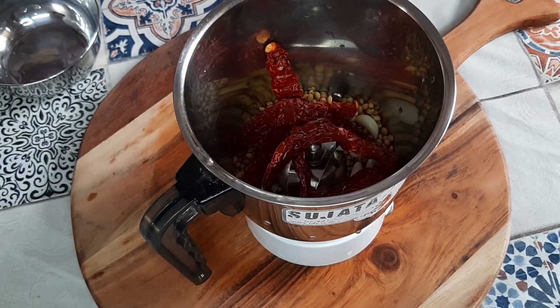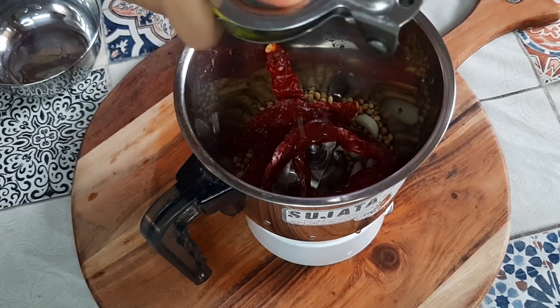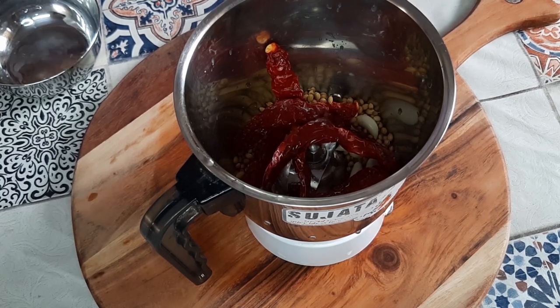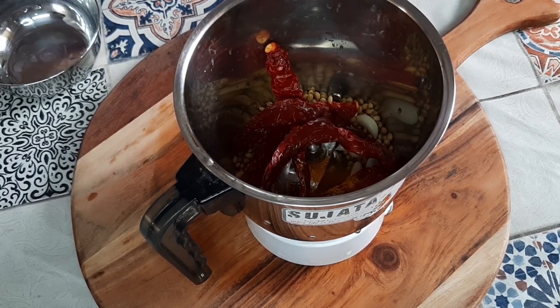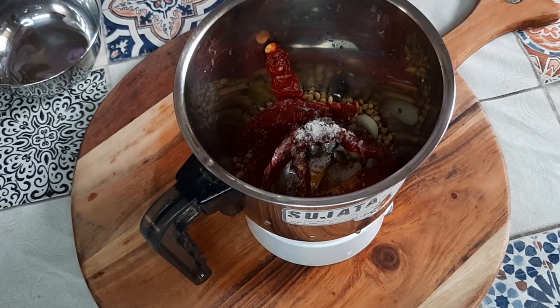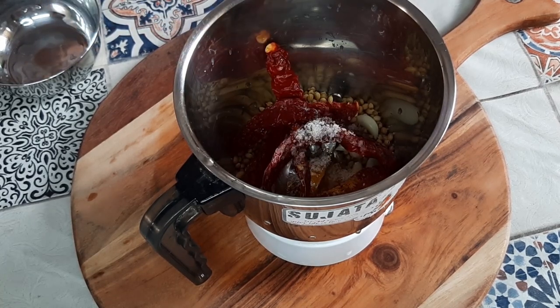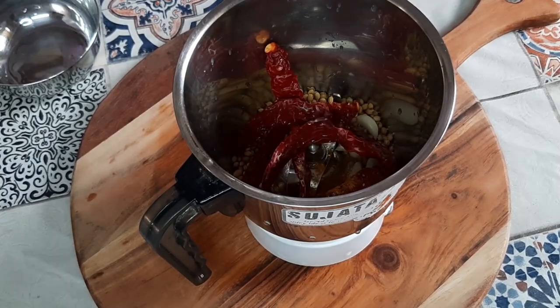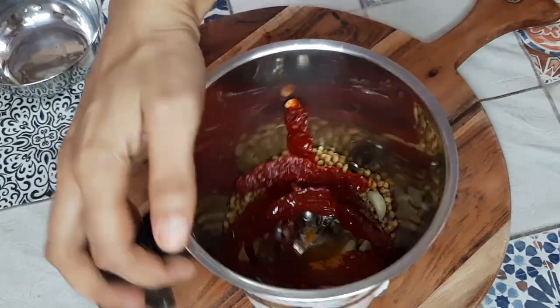All this goes into the mixer grinder. Into this we will add half a lemon — squeeze half a lemon juice into it — then add turmeric powder and some salt as required. Then we'll add a little bit of water and run it in the mixer.